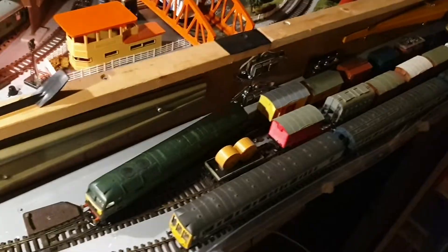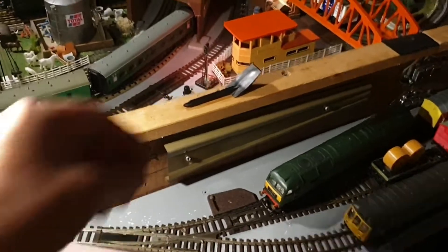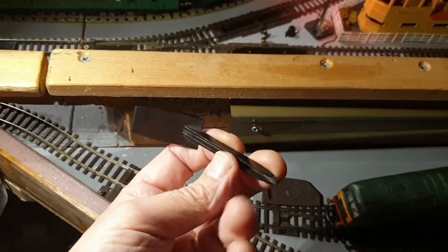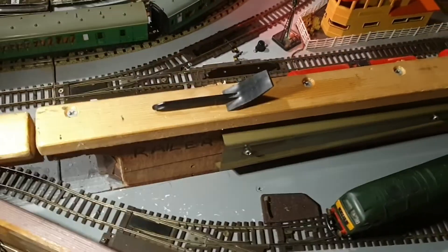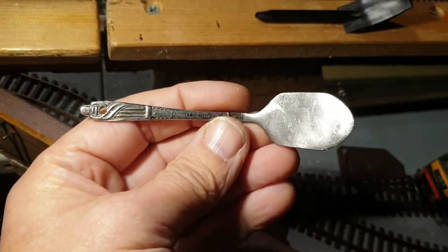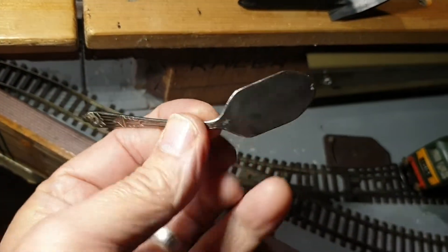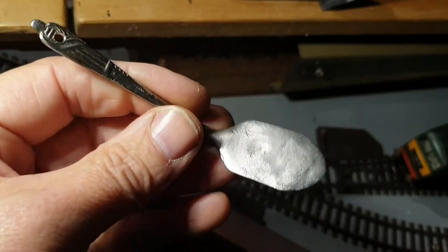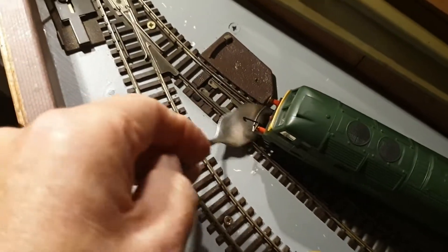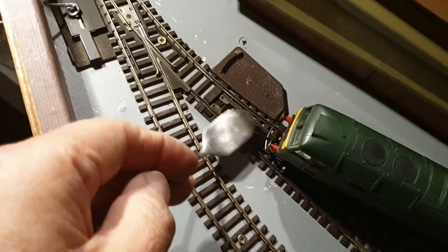It's got feet on it as well — two feet there just to support it properly. I had one of these uncoupling spoons but the top bit broke off because it was only plastic. So I actually made another one — ended up using an apostle spoon. I just hammered the spoon part flat, reshaped it, and it actually does a really good job for uncoupling, with a little hole at the top.